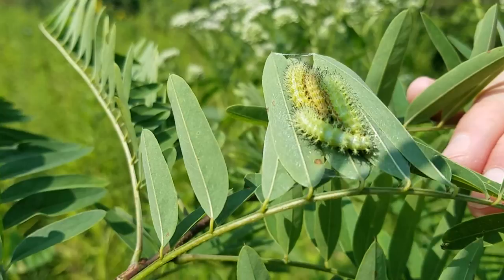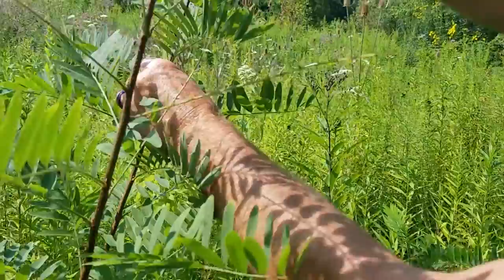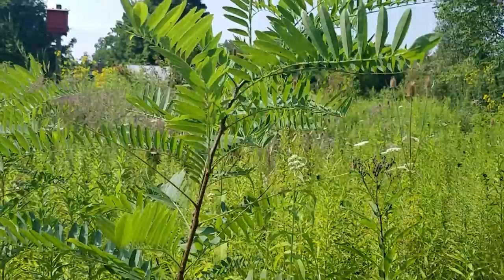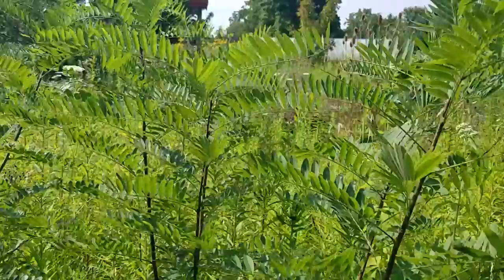I'm going to show you right here where they were feeding. You can see by Steve's arm they've eaten all this off. This is kind of a shrubby plant and they have a whole bunch of different host plants. You could very well have Io moths at your house if you're in range, because they are common.